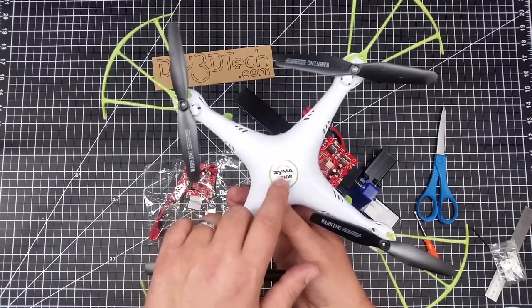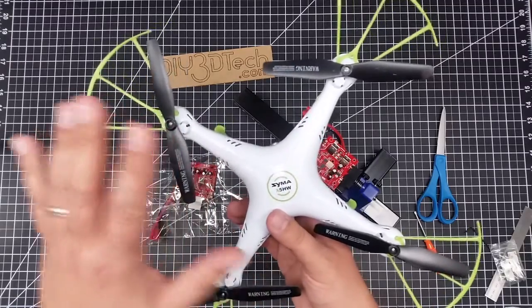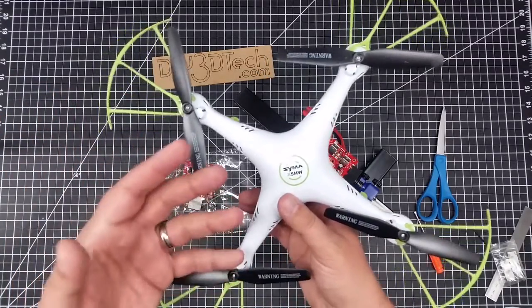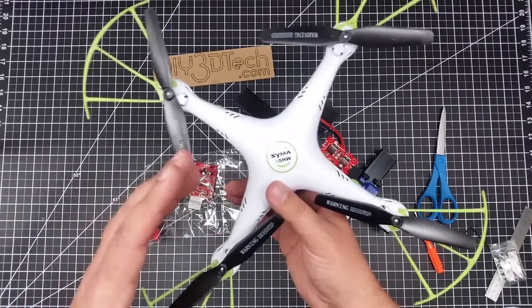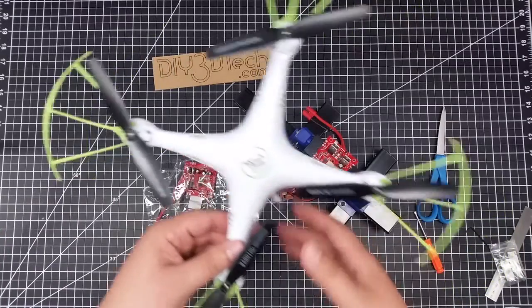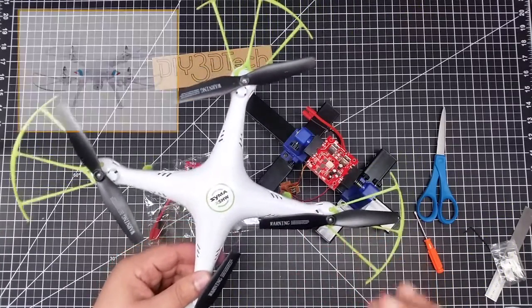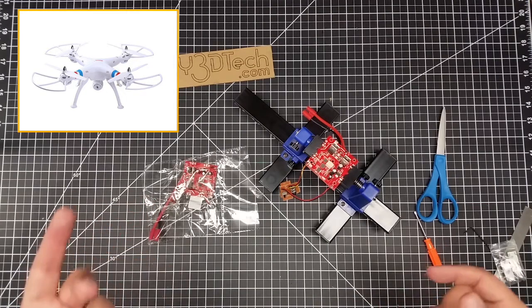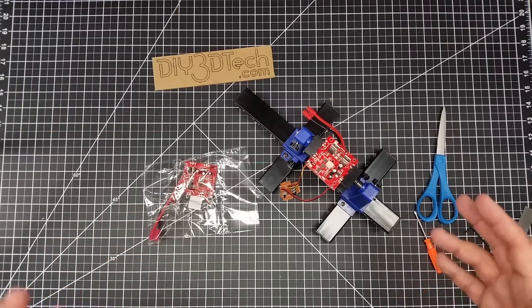The H stands for hover. This has been a great flying quadcopter, especially for me as a newbie, because it hovers — so I don't have to worry about constantly jockeying the throttle. When I go to fly the X8, which is the C-Series, I always have to jockey the throttle.